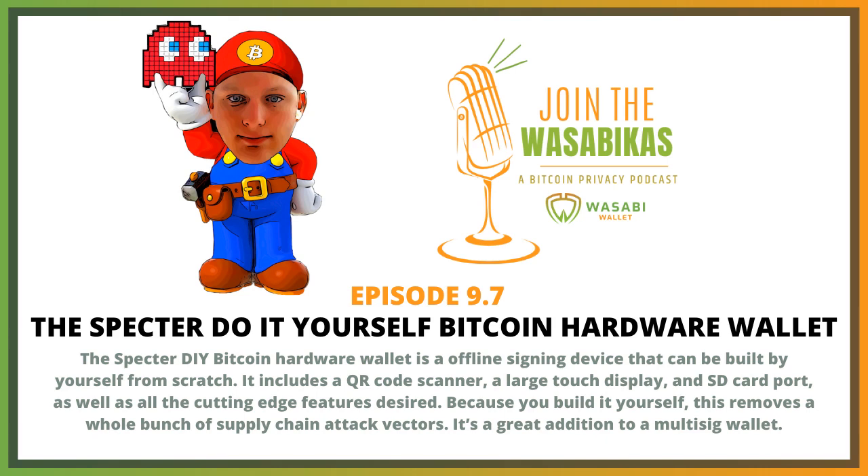So the main reason to choose a do-it-yourself hardware wallet is supply chain attacks. The second reason is that a lot of people want to do this just because it's really cool and a really fun project. If you do this over the weekend, it's a lot of fun — maybe not for normies, but a lot of Bitcoiners find it very, very fun.